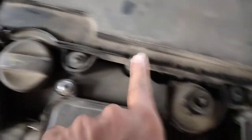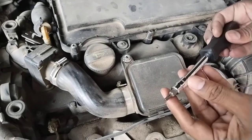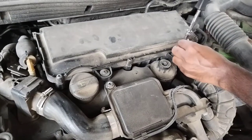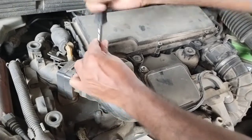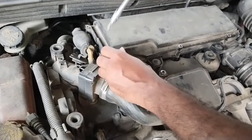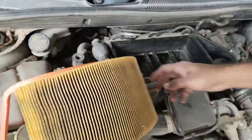Now we have removed the engine cover. Next we have to remove the air filter. To remove it, we unscrew three screws — one, two, and three — and these are size T20. Always ensure you don't miss any screws you've removed; it's good practice to keep a tray nearby. Changing the air filter in this car is much easier — just removing the screws opens the air filter box. Pull it out and you can easily change the air filter. As mentioned, it's the longer type and it's full of dust.